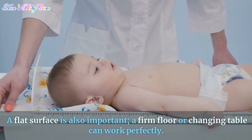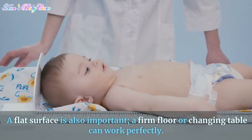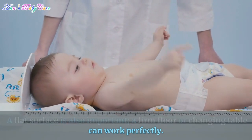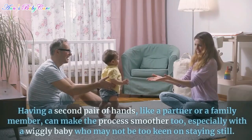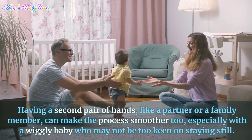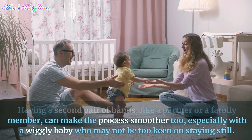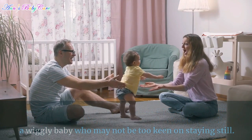A flat surface is also important — a firm floor or changing table can work perfectly. Having a second pair of hands, like a partner or a family member, can make the process smoother too, especially with a wiggly baby who may not be too keen on staying still.